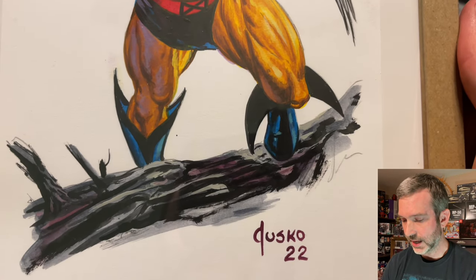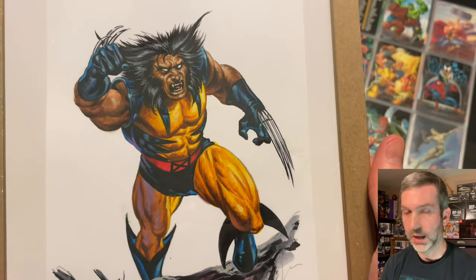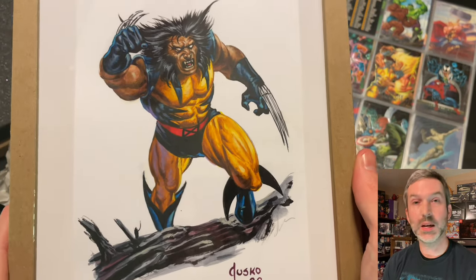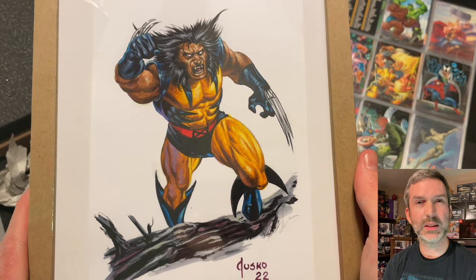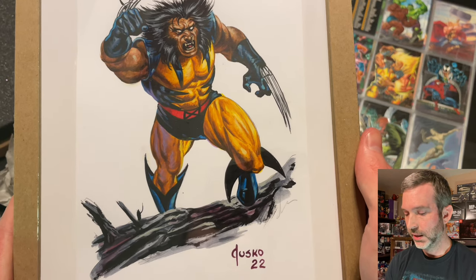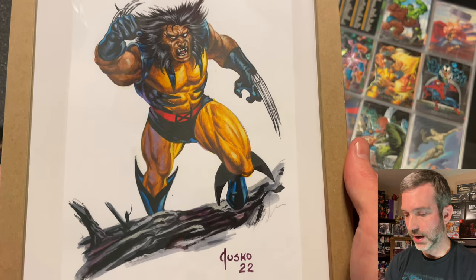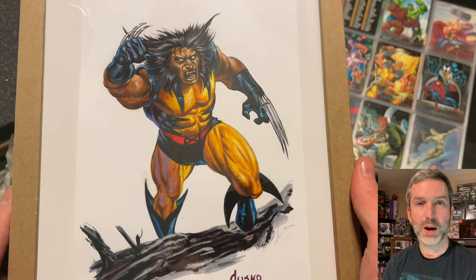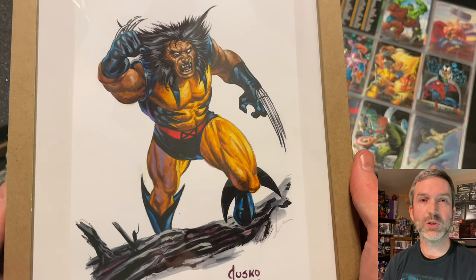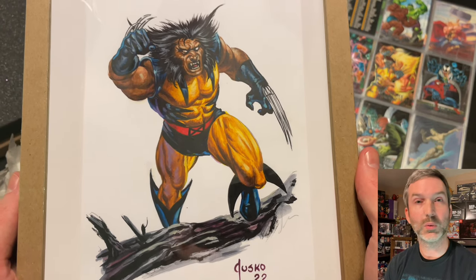I really want to get it framed. Originally each of these was supposed to come framed but it sounds like there were some problems with the supply chain or the suppliers for the frames, so the frame got canceled. I think I'm going to go ahead and try to get a black frame with a black and gold matte to match the motif that was originally intended for all of these original paintings.